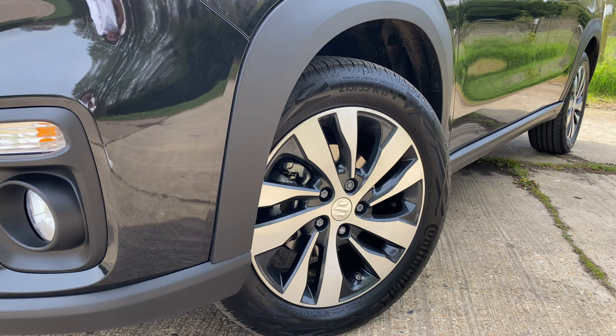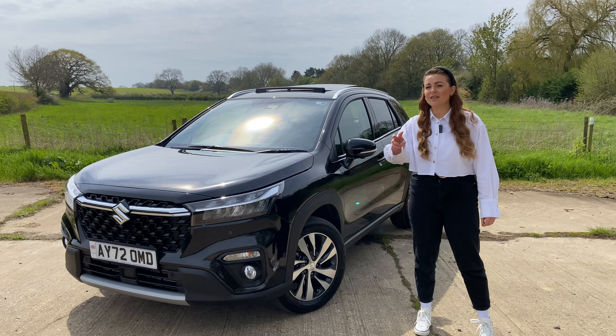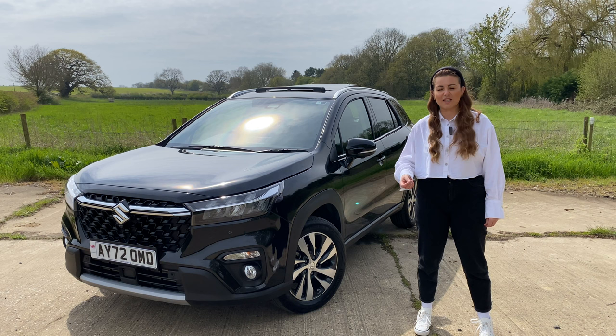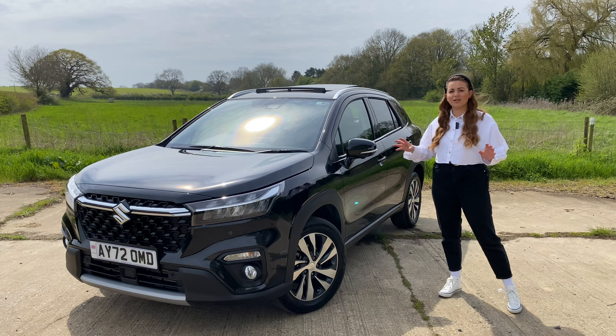One thing to know about the Suzuki S-Cross is they like to keep the specifications very, very simple. There are just two versions of the Suzuki S-Cross: the Motion and this car, the Ultra. Both are very well specified and both look pretty smart. You'd find it hard to tell the difference across from each of the models by looking at them side by side. Another way to tell that this is the top spec model is you also have a panoramic sunroof, which is a lovely extra to have.